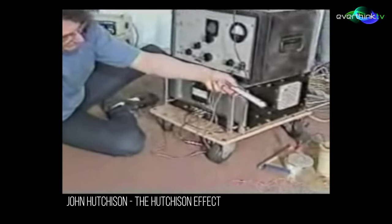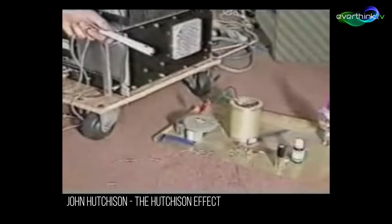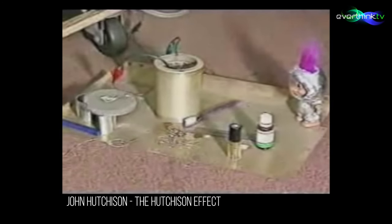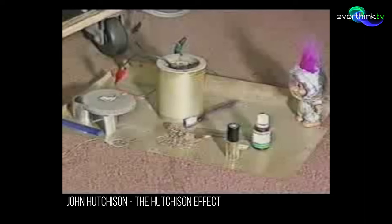The applications of this, in advanced applications using free energy or zero-point energy to power it, would be in propulsion technologies.